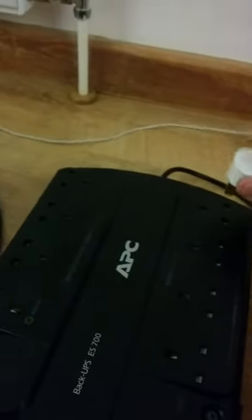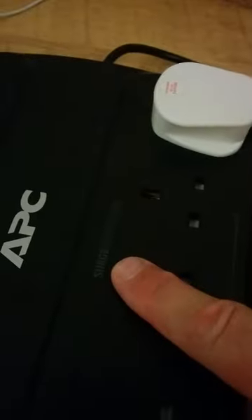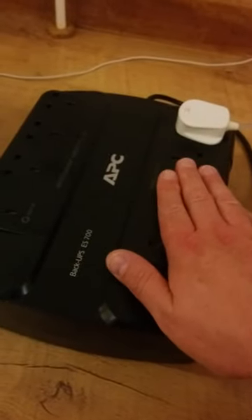So let's put this light bulb into one of the surge suppression sockets, and we'll switch the unit on. There's no power delivered to this side whilst it's switched off from the mains.